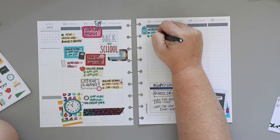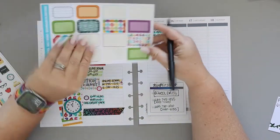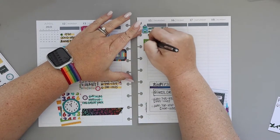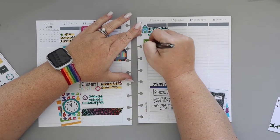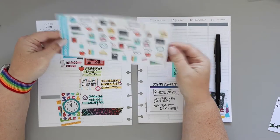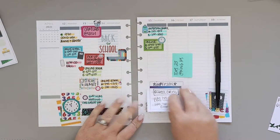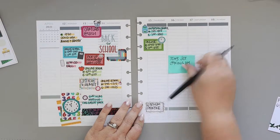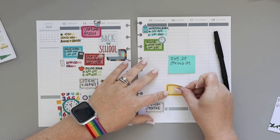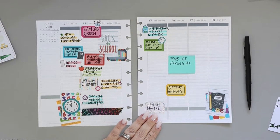I was able to write the school schedule, which I think until the end of the year is going to be a large bulk of my planning because it's very complicated. Like, you're online at this time, then you go to school, then you're online again, and then the next day is totally 100% different. It's just a lot. I'll be keeping track of that until June. My high schooler drives himself so I don't have to worry about getting him, but I like to be mindful of when he's in school.